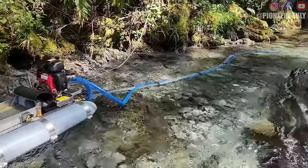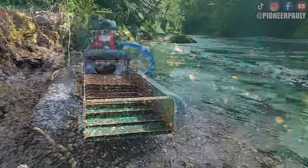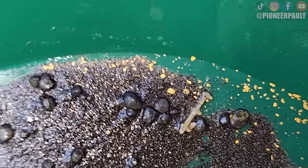Good morning or good afternoon, everyone. Welcome if you're new here. My name is Paulie. As you can see, there is our mini dredge that we left there overnight. If you didn't see last week's video, we didn't find too much gold. But since then, I figured out that the best gold will be upstream, and I'm not going to tell you how I found that out.